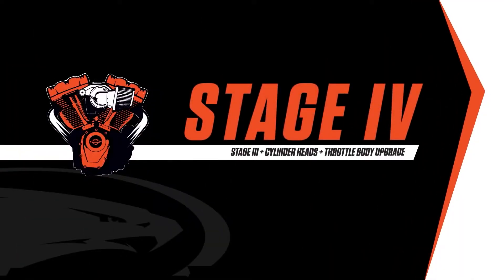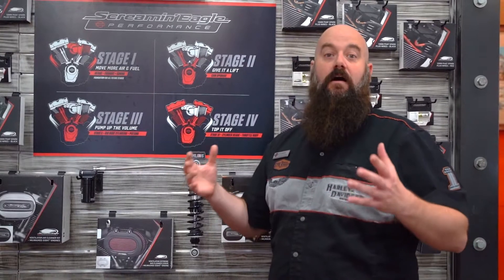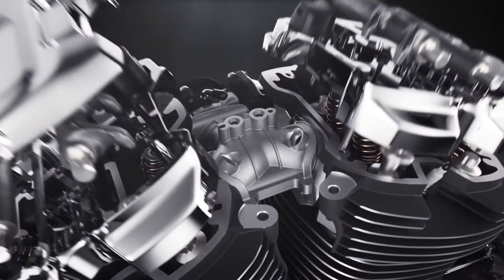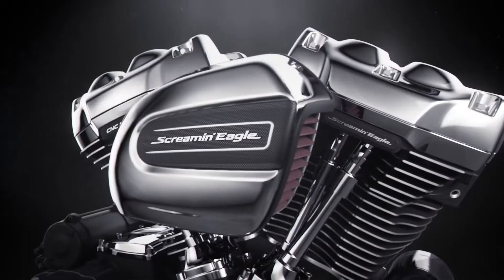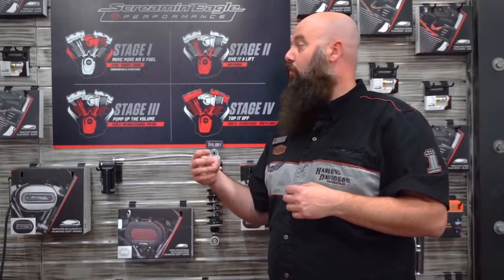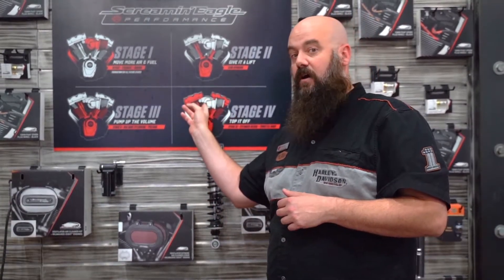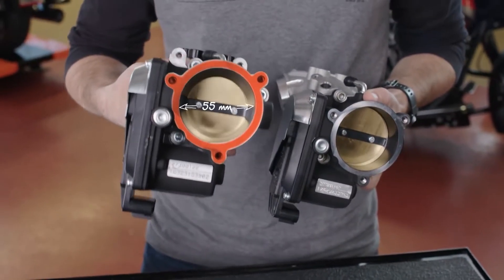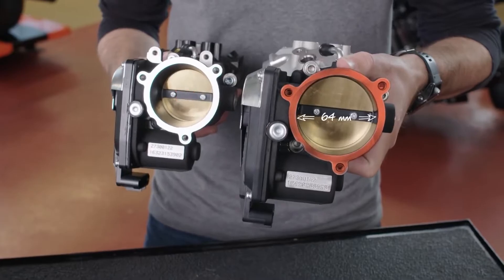Now the stage four is going to crank this all the way up to 11. We're going to have bigger heads — it's going to be breathing in a lot more CFM, cubic feet per minute, which is how much air a cylinder head is able to flow. What we do is we take the stock throttle body off, which is 55 millimeters, and put on a 64 millimeter throttle body to flow more air.